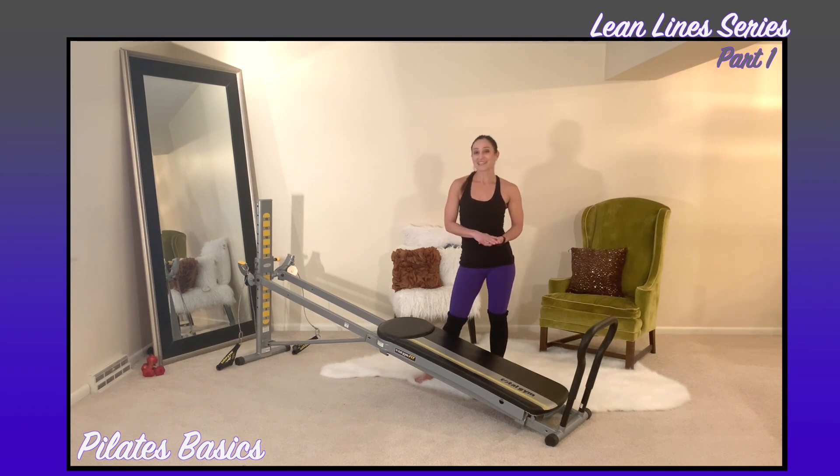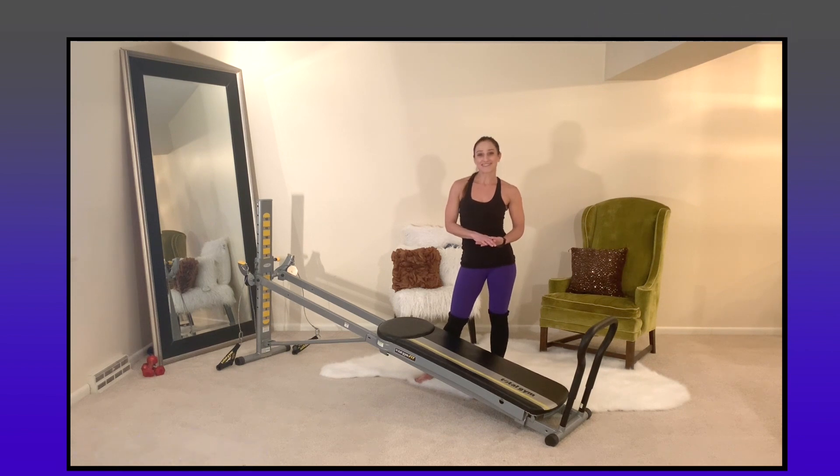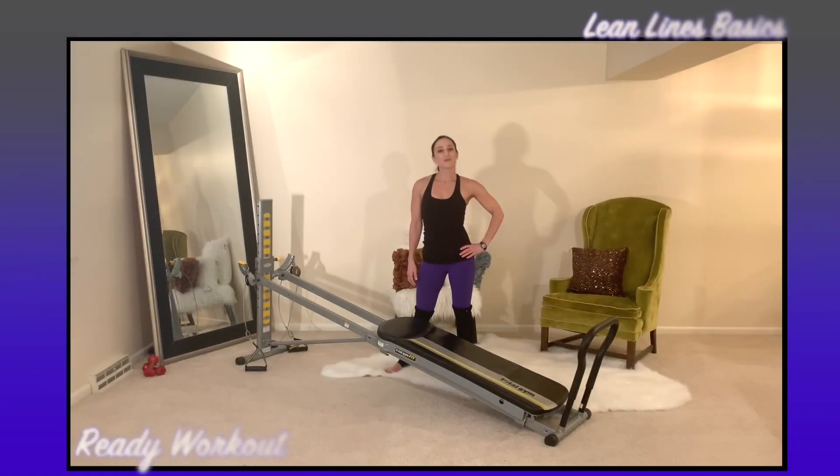With Pilates exercises we're working with inner core strength and power, and we're also emphasizing proper biomechanics. This first workout will include all the basics you need to know to prepare your body and get you ready for more challenging exercises. Let's go ahead and learn the ready workout.